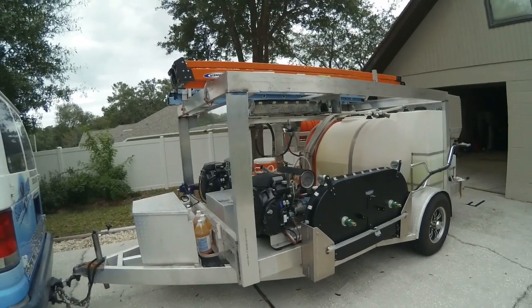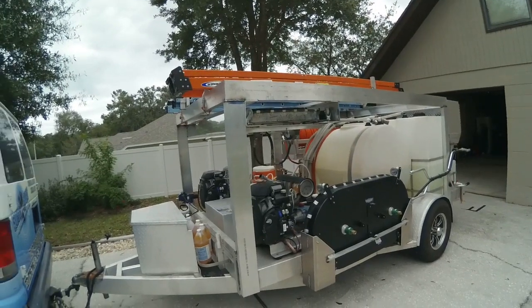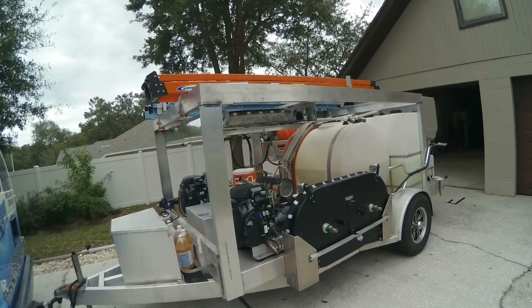Don here from Super Blast Pressure Washing Incorporated. Going to go over this new upgrade on the trailer here today.